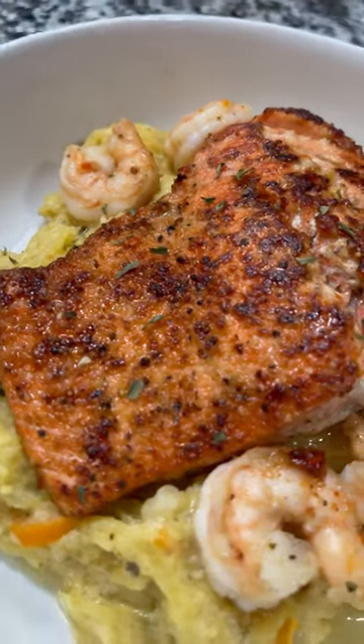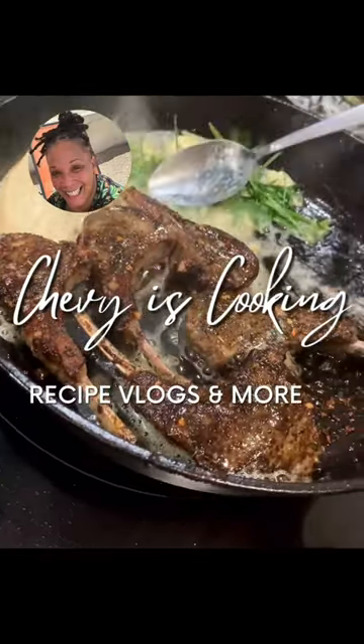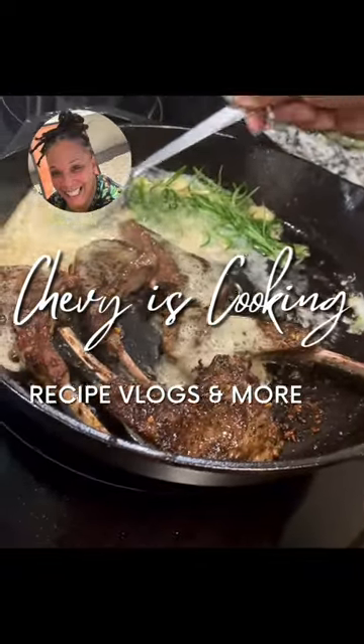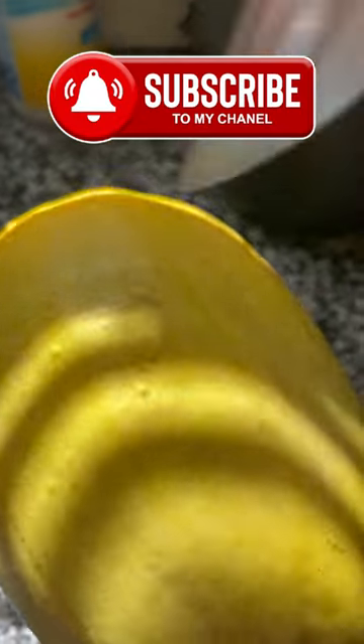Welcome back to Chevy is Cooking. Today we'll do the viral spaghetti squash. Before we get to this, I need y'all to subscribe and like this video — give me a comment below if you want to see this particular recipe.